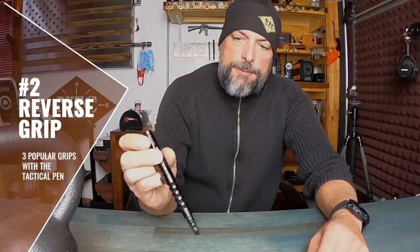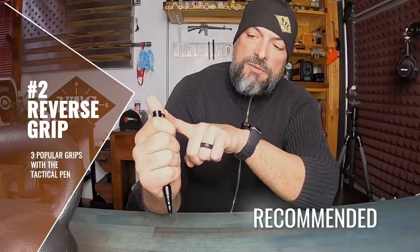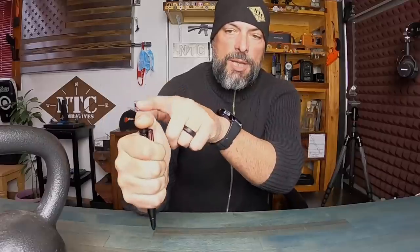Reverse grip — tip is now down. This is also my preferred grip because of being able to back up the tactical pen with my thumb, so as I deploy strikes I'm getting that much more power. Once again, all five of my fingers are in contact with this tactical pen — thrusting forward, down in a hammer fist position, and utilizing that thumb as basically a backstop.